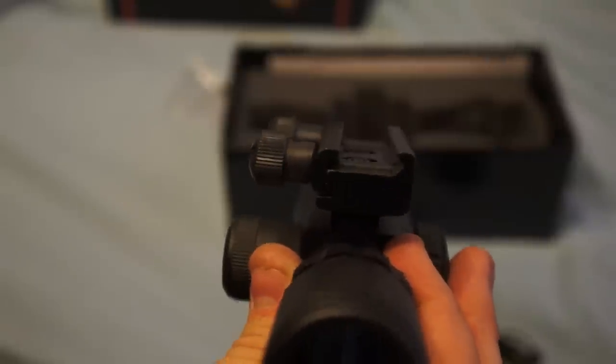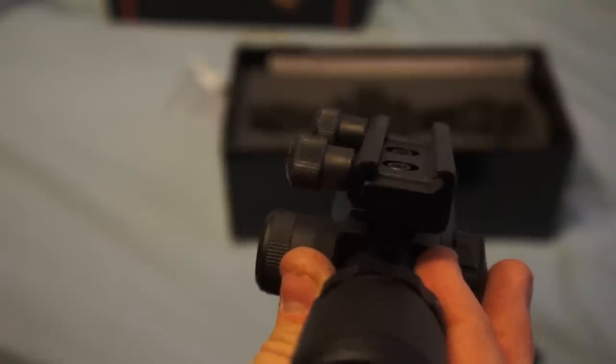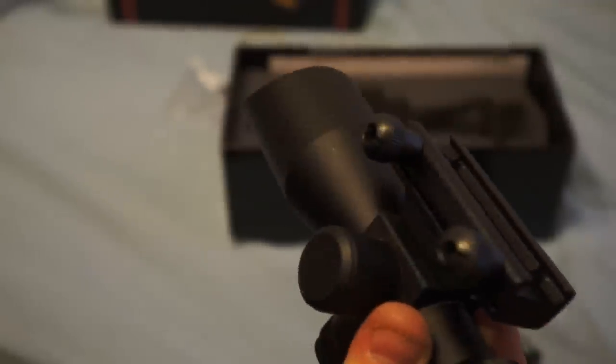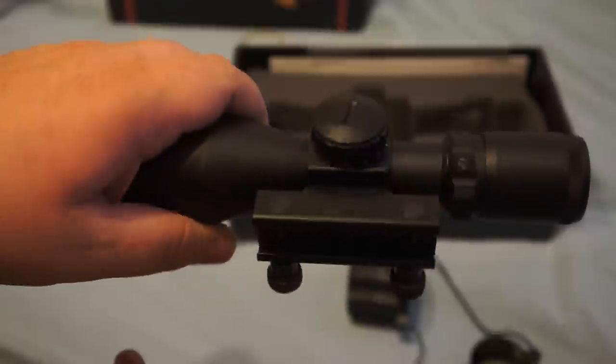We'll see how this one mounts up. If it mounts good, I'll do another review with it on the rifle after zeroing it. Something else to keep in mind with all these ACOG style scopes: you really need to tighten up the base screws before you shoot it, or else they will rattle loose.